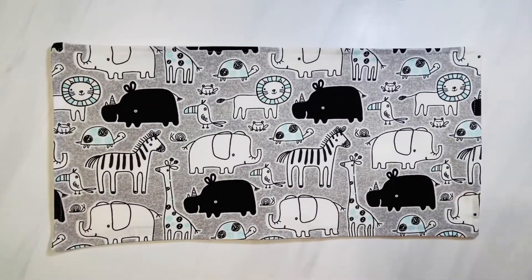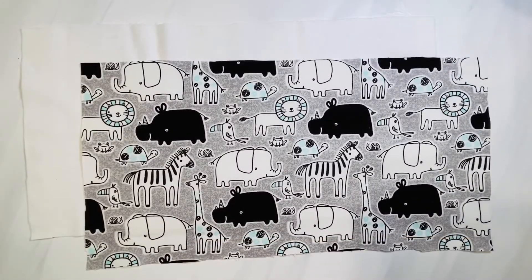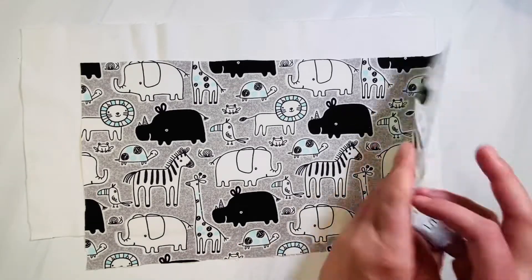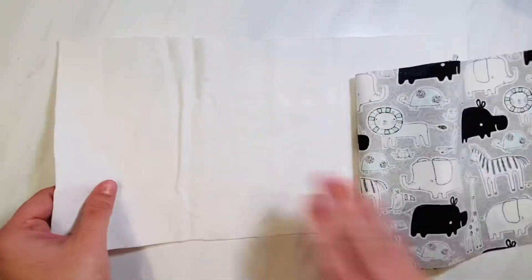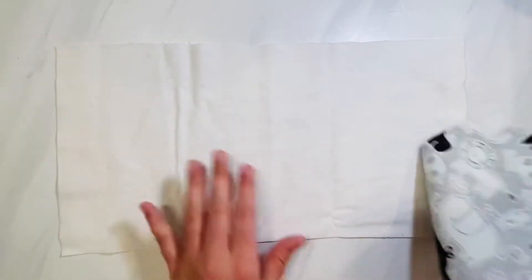The link down below in the description box will take you to the pattern piece that you can print out to make these. The first thing we're going to do is cut our pattern pieces out onto our fabric and get both front and back pieces. Your back fabric is always going to be an absorbent type fabric — I'm just using flannel today to show you how to make these.